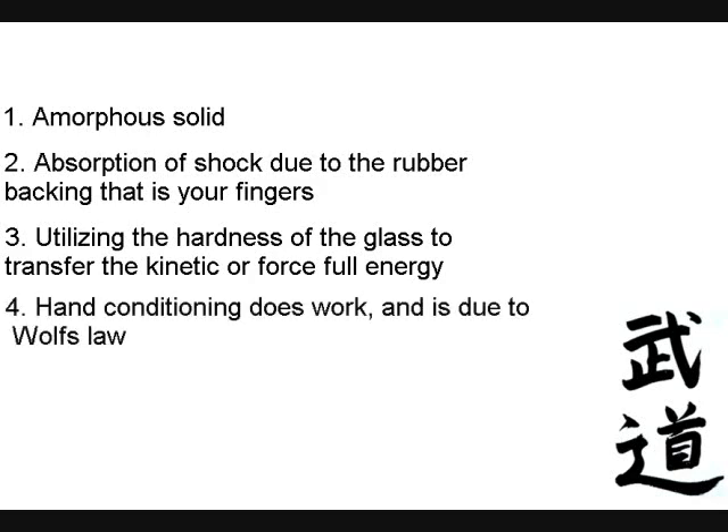Now, this is where conditioning actually does work — and I'm going to touch on this subject — because the harder a material is, the easier it is for it to transfer energy. Does that make sense?